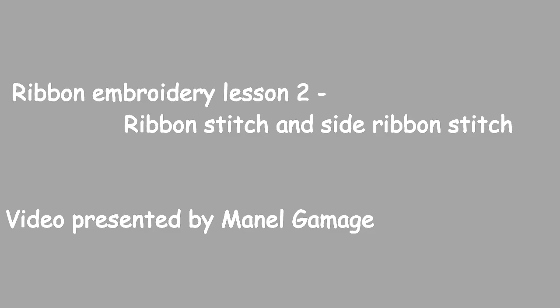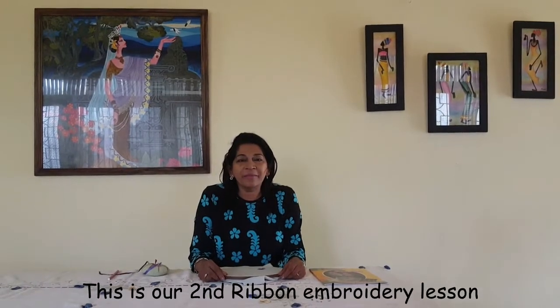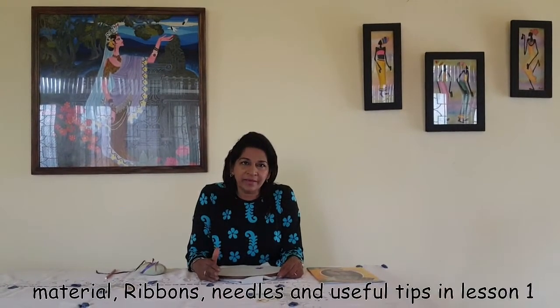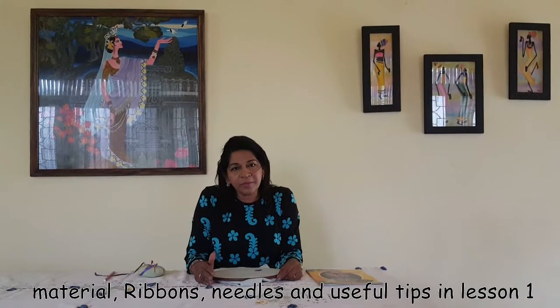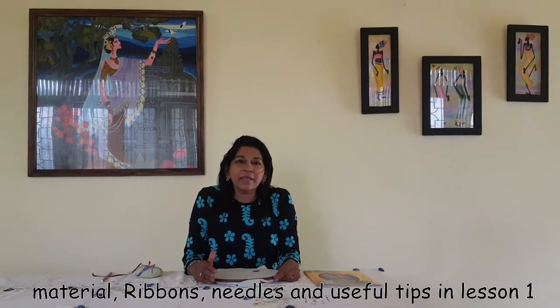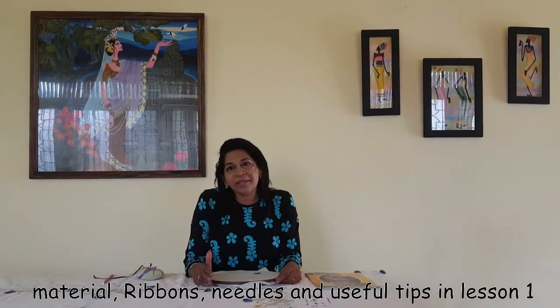How do you use ribbon embroidery? This is the first time we use ribbon embroidery. When we use ribbon embroidery, we use ribbon embroidery and GC.